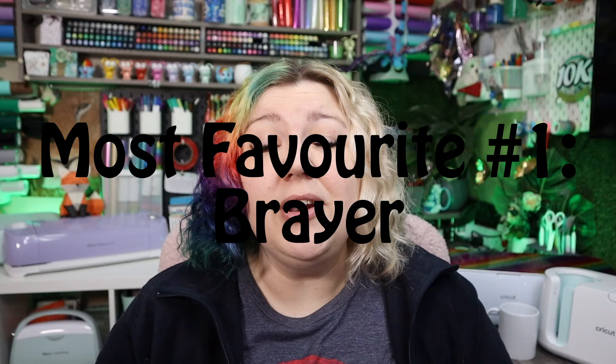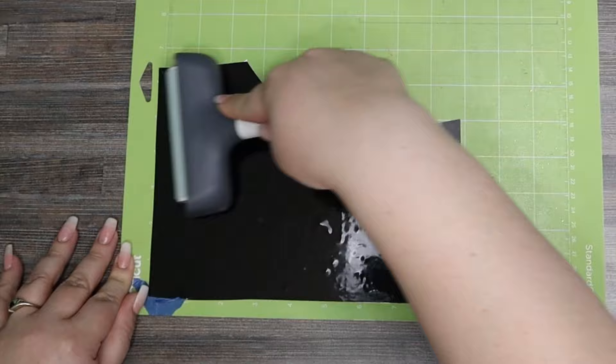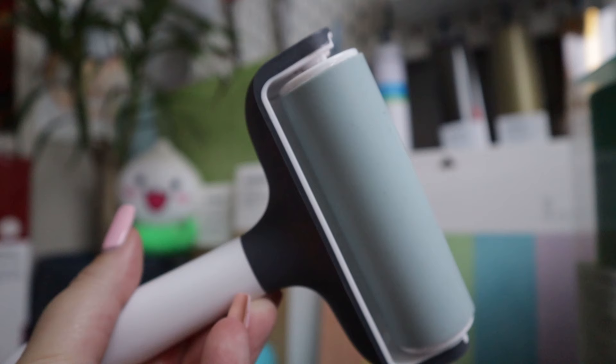My number one most favorite Cricut product is my Brayer. It helps me on literally every single project. You use the Brayer to help adhere your material to the mat, and this helps in several ways. Number one: it helps extend the lifespan of your mat by gripping the material, giving you more uses out of your mat. Number two: it removes air bubbles so the machine isn't cutting into them and causing problems with your design. Number three: it helps secure your vinyl or material so it doesn't shift around and destroy your project. It is also nice and soft so it won't damage your material. I will always make sure to bray my material onto my mat to help it stick down.